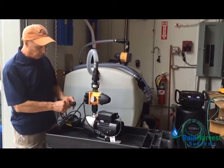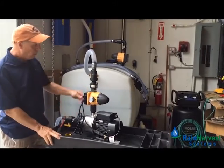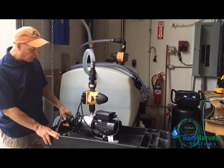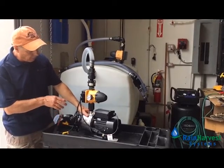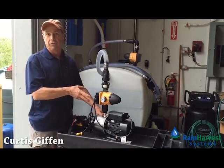Once you have those connections made, you simply plug the pump in. It's going to start and begin pumping immediately. The flow will continue until such time as you close the valve.